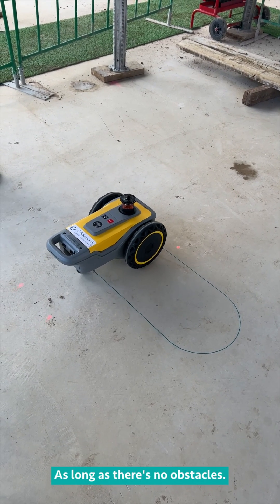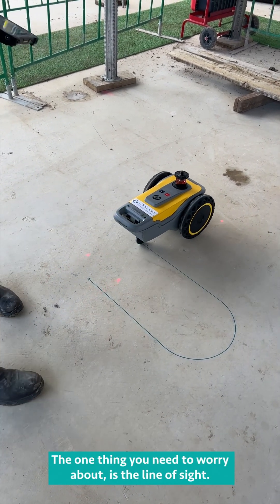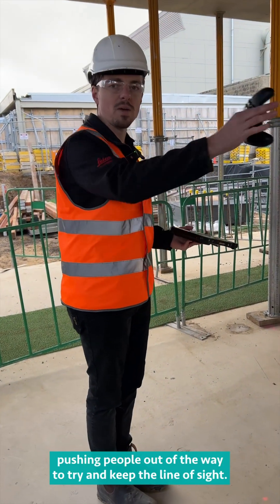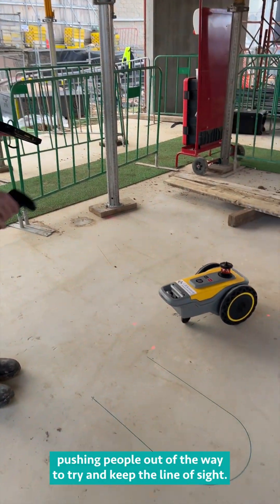As long as there are no obstacles, the one thing you need to worry about is the line of sight. When more people come, you'll see me pushing people out of the way to try and keep the line of sight clear.